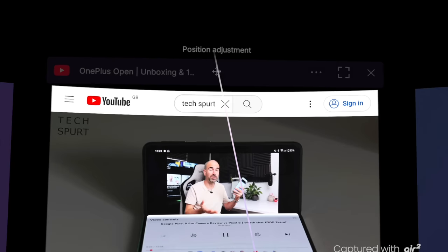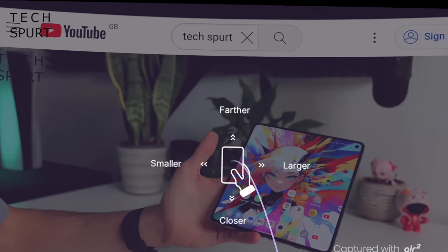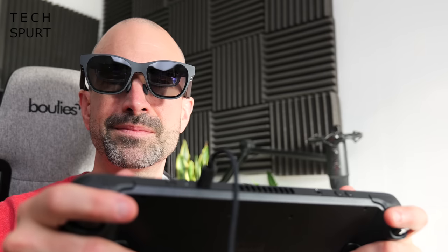You can hook the Xreal Airs up to any smartphone with DisplayPort over USB support — there's a full compatibility list at xreal.com/compatibility. These glasses also work with Windows laptops, other Windows portable devices, and MacBooks. They're fantastic for streaming movies but also ideal for mobile gamers thanks to impressively low latency, and they're compatible with the Steam Deck, the ROG Ally, and all your favourite portable consoles for a much larger, more immersive view.